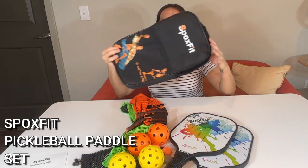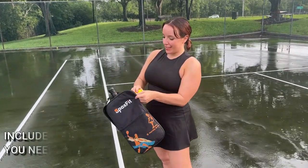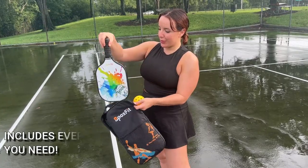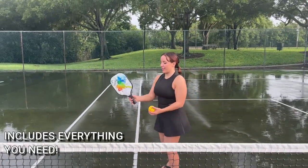First of all, it comes in a really cool carrying case, so everything is included all in here. Makes a perfect gift. It's adjustable mesh on the outside — unzip it and it's super high quality, structured, very, very nice.